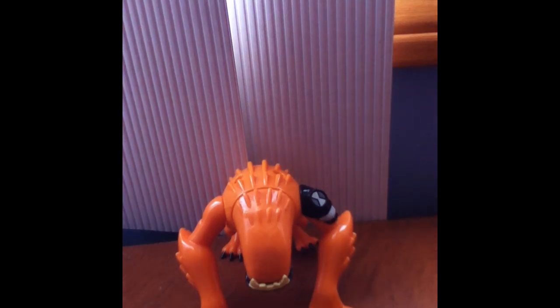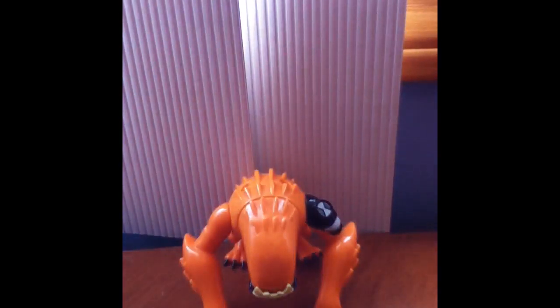Hello guys, LogiOxD2000, and today I'll be reviewing one of the ten original aliens from the original series Ben 10. I've already reviewed all the other aliens except for Wild Mutt, Diamond Head, Fourarms, Stinkfly, and Ghostfreak. Those are left to review, so I thought about reviewing Wild Mutt today because he's one of my favorites.